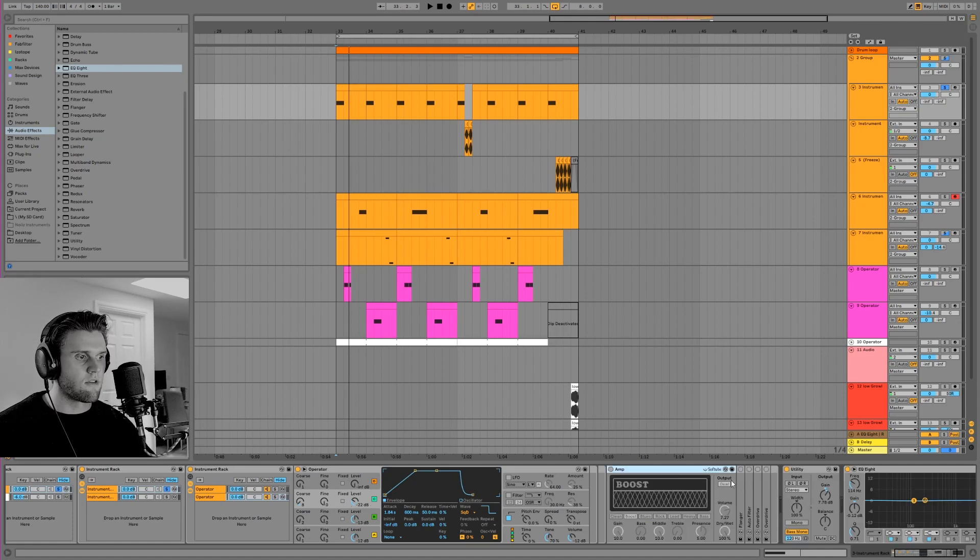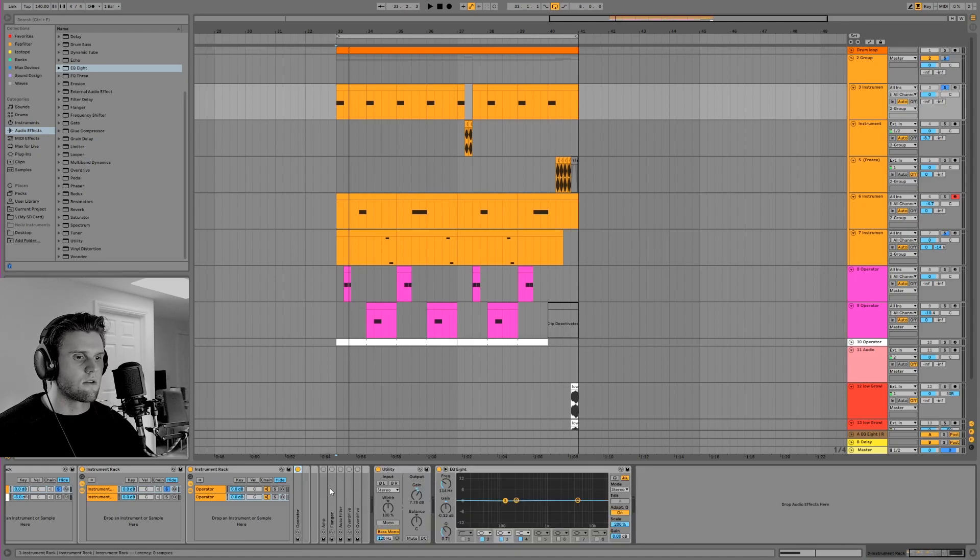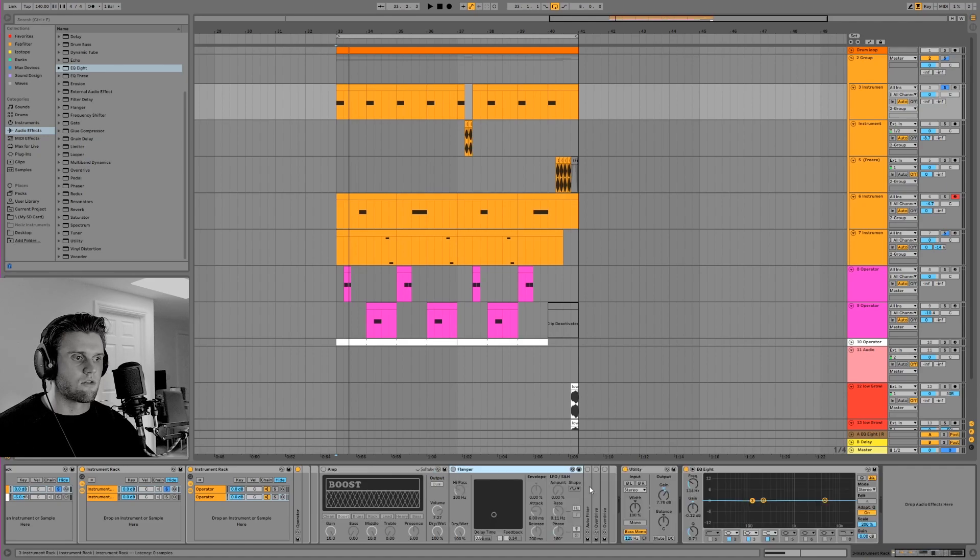Feeding into this effects chain it's quite a different way of processing sounds. What I'm going to do is open this all up and show you what I'm doing.